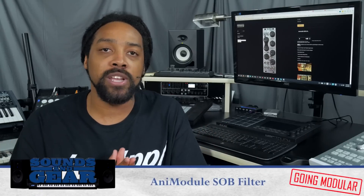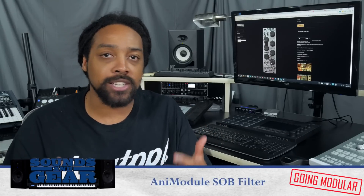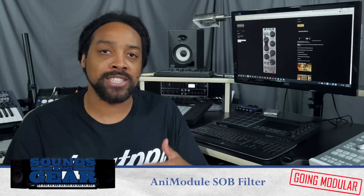What's good, this is St. Joe Sounds and Gear.com, back with another episode of Going Modular where I'm documenting my journey into modular synthesis and sharing with you guys as I go along. Today I'm checking out the SOB filter from Animodule. A friend had one, knew I was getting into modules, said check this out, so shout out to Uncle Willie - I appreciate you sending this over.